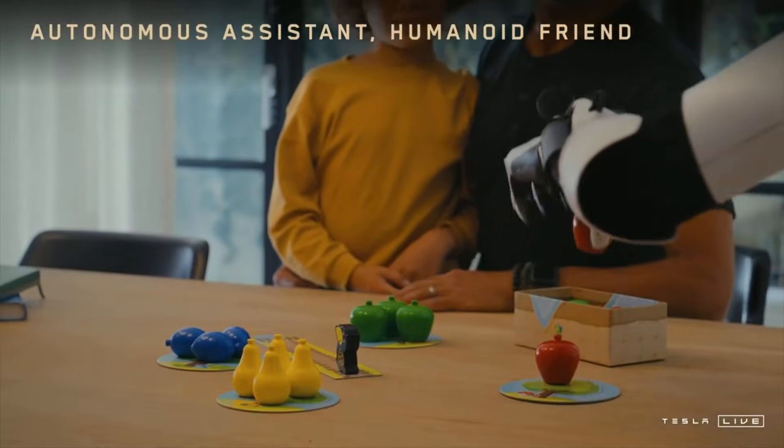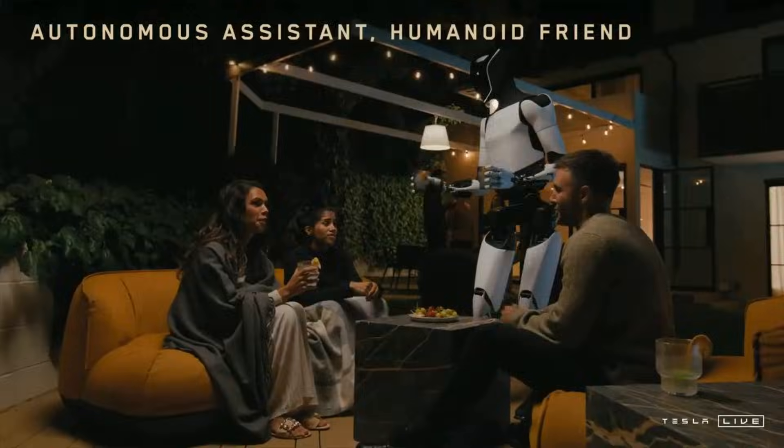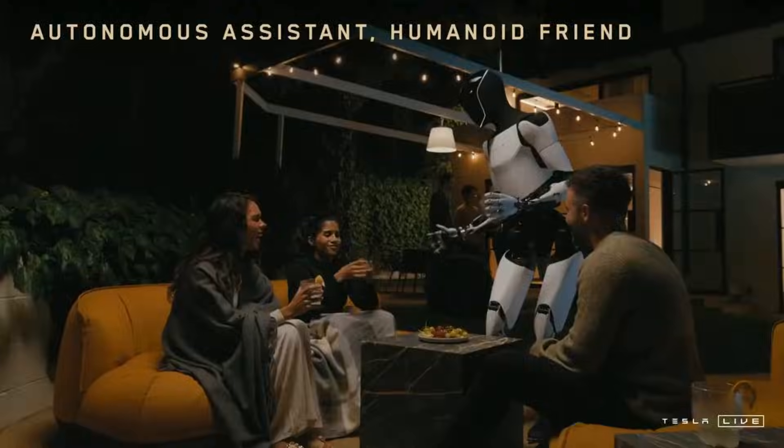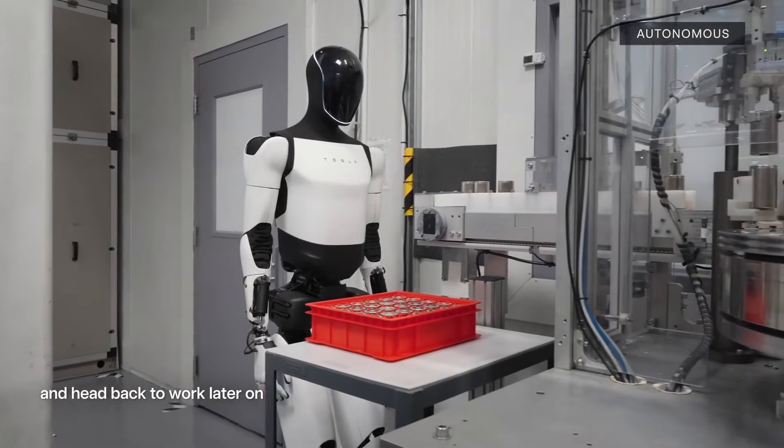Autonomy is the holy grail of robotics. Once Optimus can operate independently, it will unlock a world of possibilities — from factory work to home assistance. Tesla's timeline suggests that we're closer to this reality than ever before.